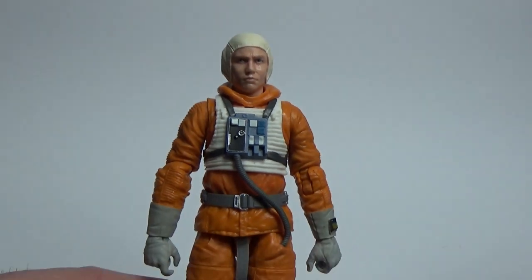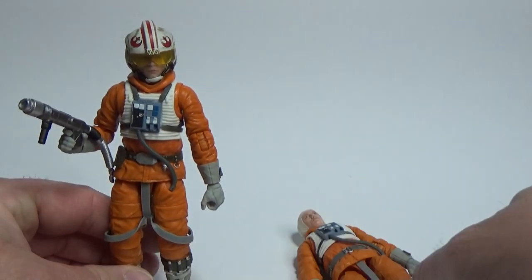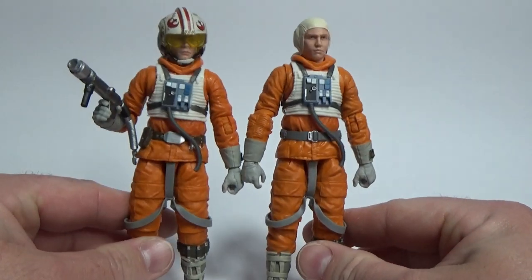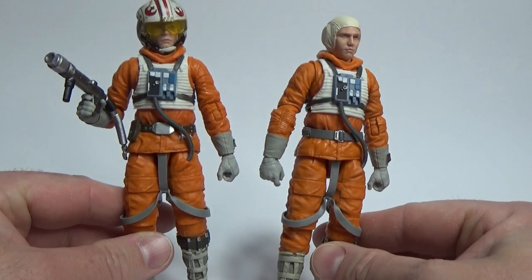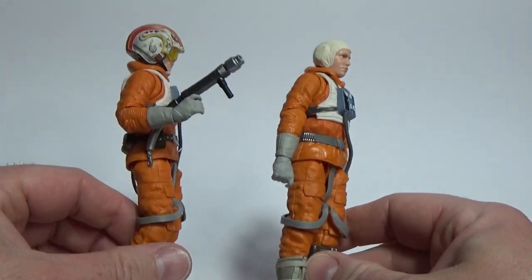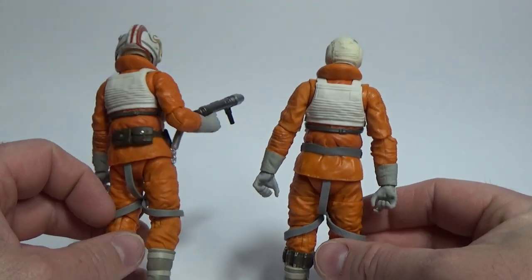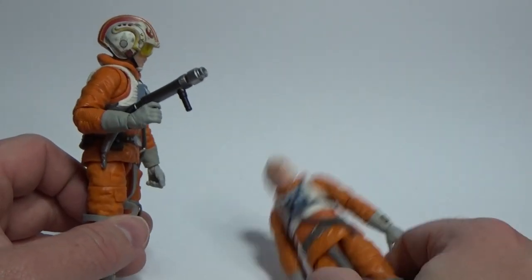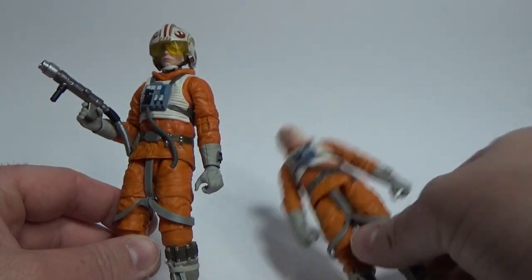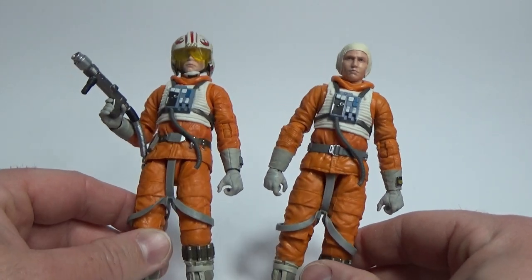I don't blame Hasbro for reusing the body because it is fantastic — this Luke Skywalker is one of my favorite figures of the year. The main difference is the belt: it's more generic, he doesn't have the hook for the saber and doesn't have the pouch. Luke has a couple of extra pouches on the back. The Snowspeeder set also came with the harpoon gun, which I've given to Luke since he has it in the film. Otherwise the figures are identical.